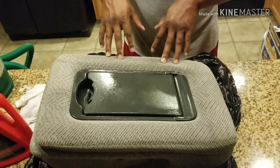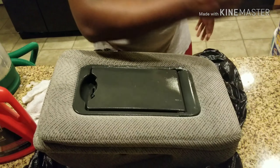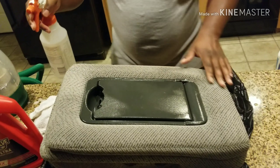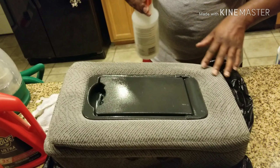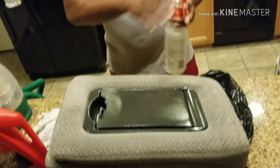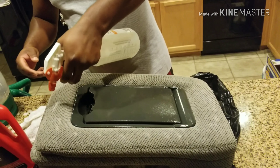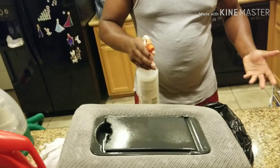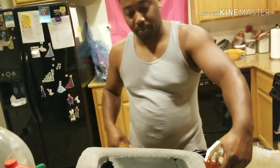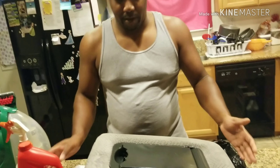Of course this side would be dirty because it's the driver's side — all day every day that's going to happen. This side might not come out as good, but that's all right because this is going to get recovered in leather. I'm cleaning it because it stinks and it was dirty. You guys notice I got leather in my Silverado — this is cloth obviously, but I'm going to get something to recover it. I only bought it basically for the bottom piece anyway.